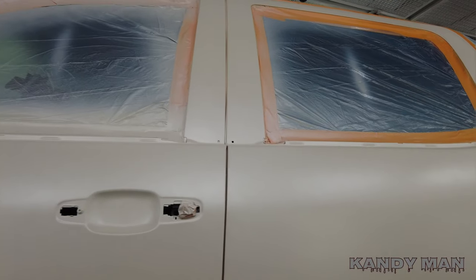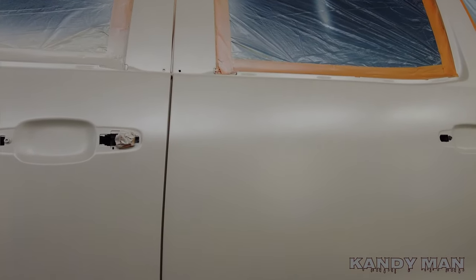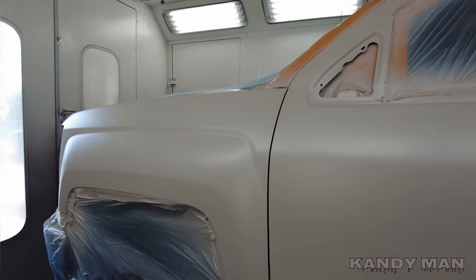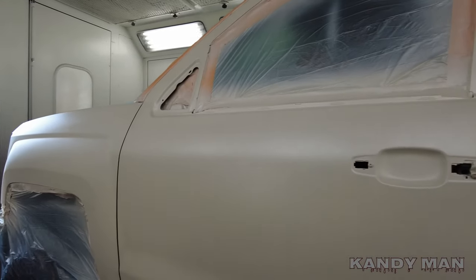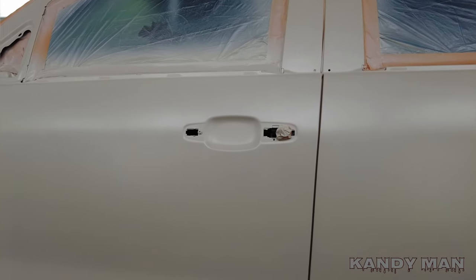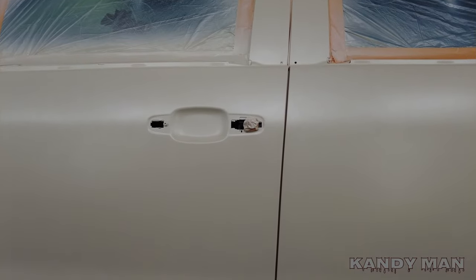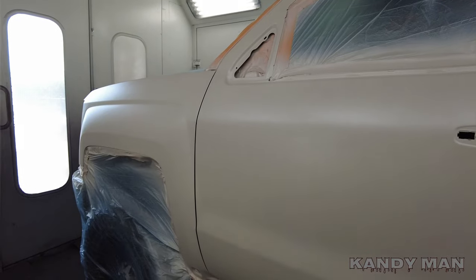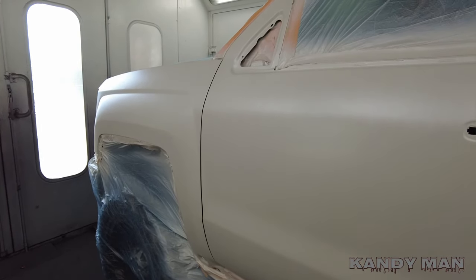That's one coat of pearl and you can see the pearl is picking up some of that iridescent color now. We'll probably put three coats of pearl on it. I like to walk my pearls out so I don't have any blotches or lines at the jams. I like to walk out my pearls to get a nice consistent coat. We'll put another two more coats on and then clear it and see how it comes out.